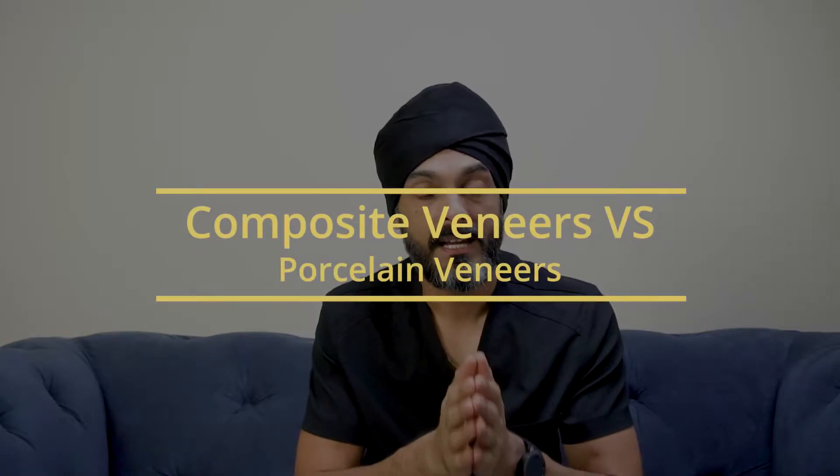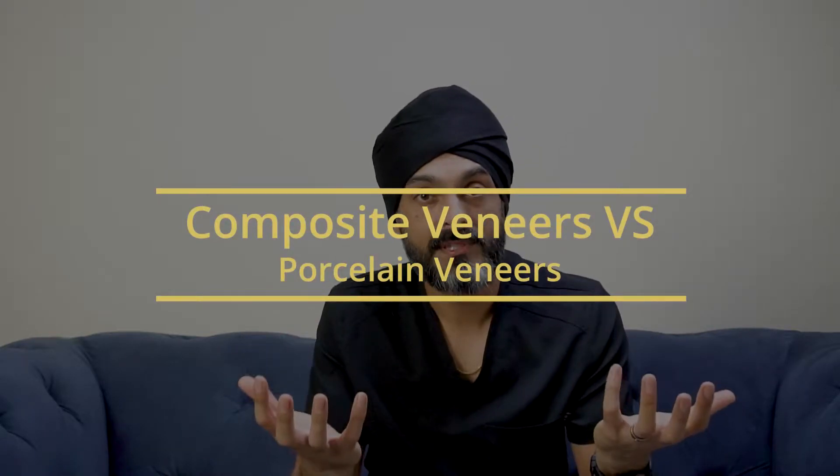Hi everyone, how you doing? Today let's talk about composite veneers versus porcelain veneers. They're both different types of veneers and there's a big price difference between the two. Let's talk about the pros and cons, which is better and if applicable, which one is the right choice for you.